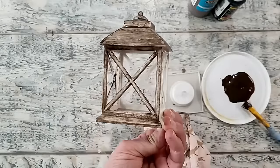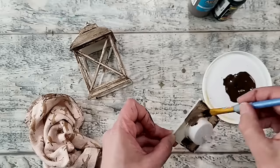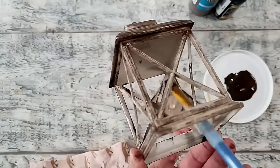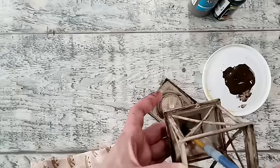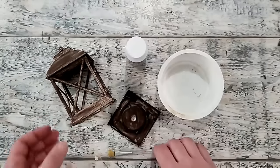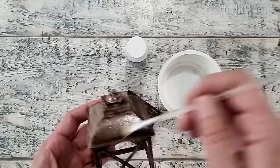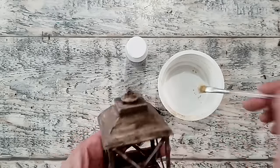I'm also painting the base — I wanted to create the look of a wood lantern and thought this brown paint would work really well. I give everything about two coats, allowing it to dry in between. I allowed it to dry before handling so my fingerprints wouldn't show. I'm going over the surface again for better coverage, then using some DecoArt matte varnish to seal in the paint so it doesn't flake off. Feel free to use whatever sealant you like.